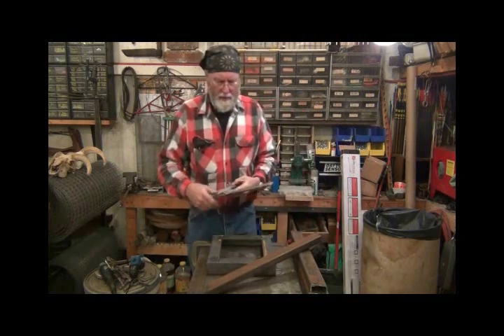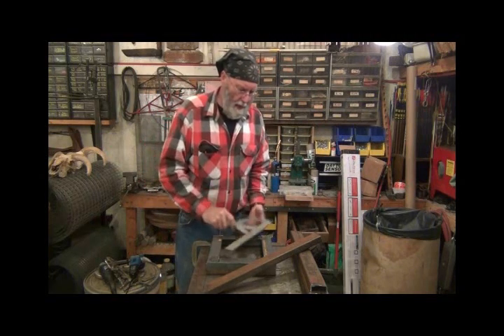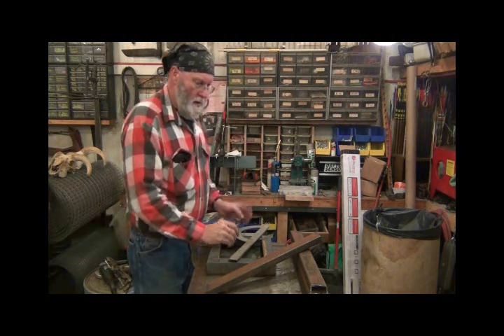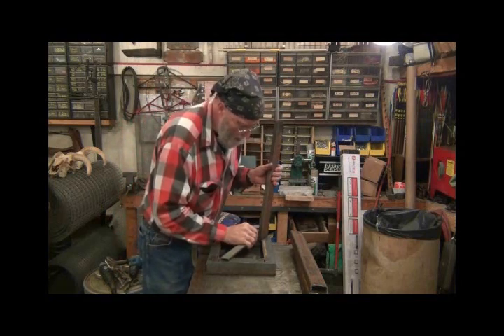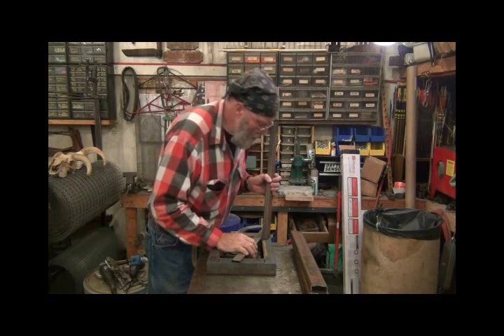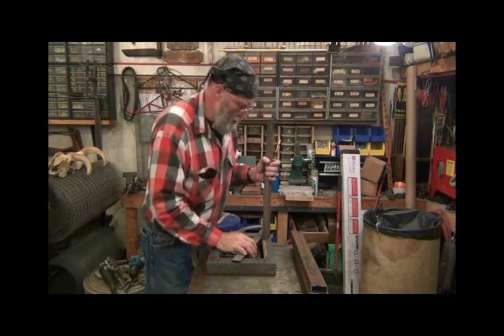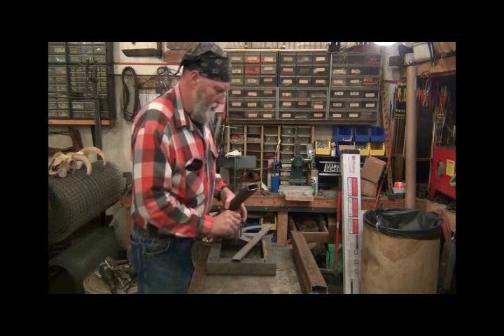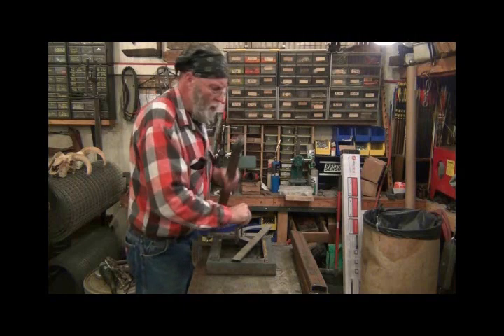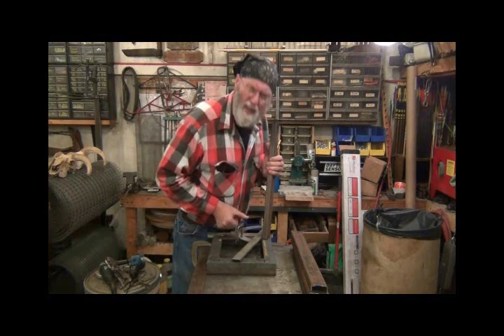What I'm going to do is set this on here and add it on here, right like that — add it on there and then put a little seat clamp on here to get it adjusted right where I want it. I think I told you wrong when I was telling you how I was going to do it. Let me get it adjusted and then I'll give you a close-up of it.